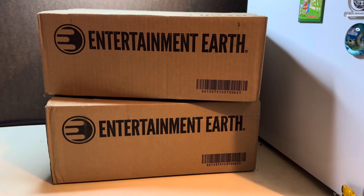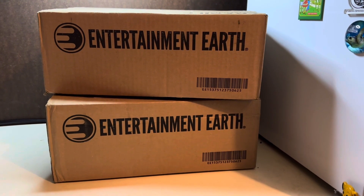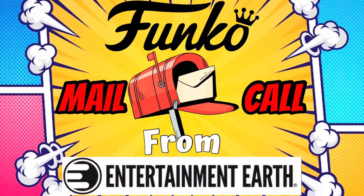Funko Mail Call from Entertainment Earth. Let's go! What's up everyone? Welcome back to The Outsider's Edge and today we're busting open this Entertainment Earth Funko Mail Call.